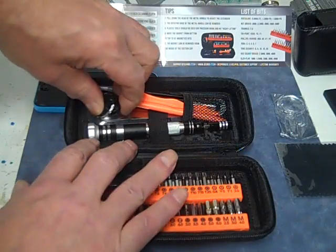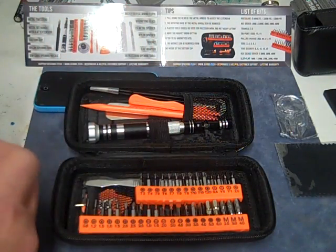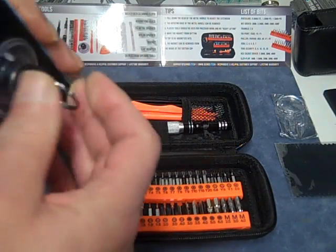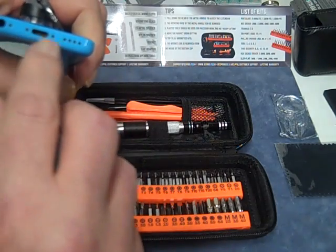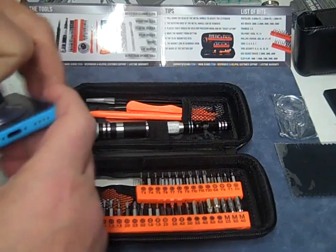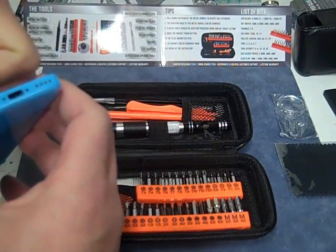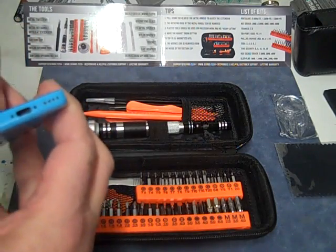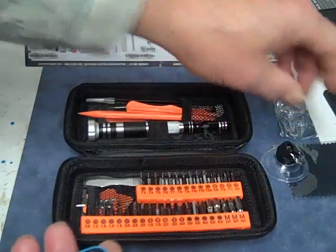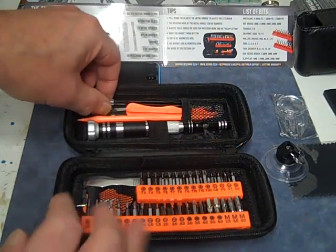We got a suction cup. When you're taking apart your iPhone, you put the suction cup on there along with these three screws so you can hold it while you pry it open. That way you're not fighting yourself. When you're ready, you just slide it off.